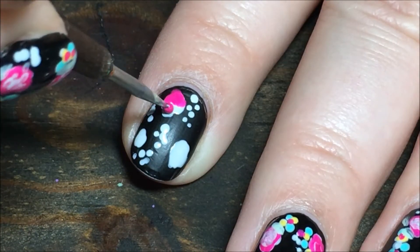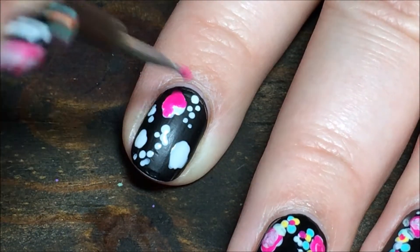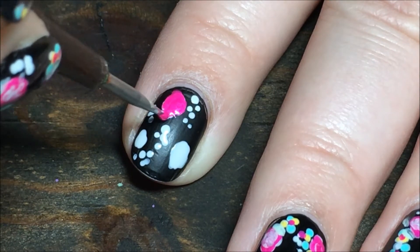Then I'm going in with the same dotting tool and the pink color, and I'm going to color in all the big blobs with the pink.